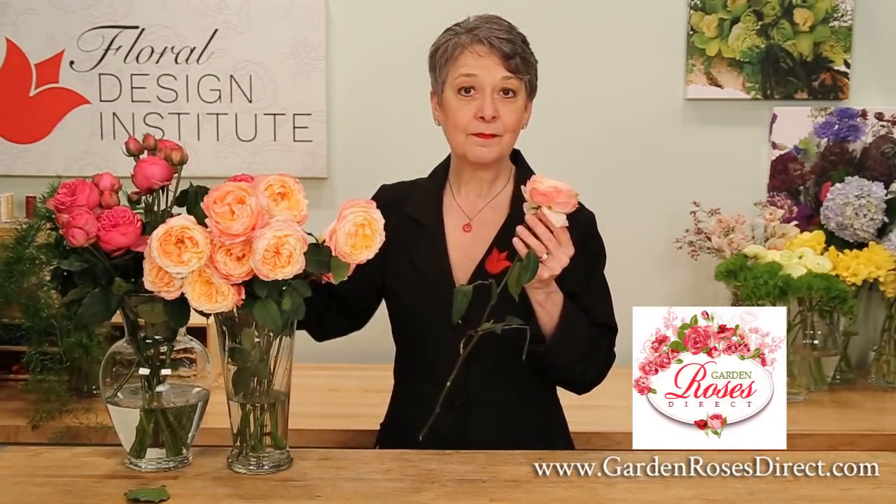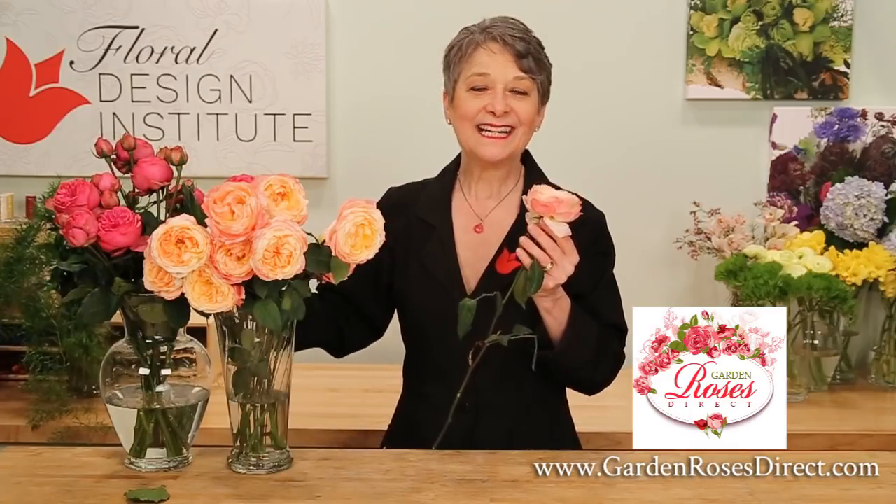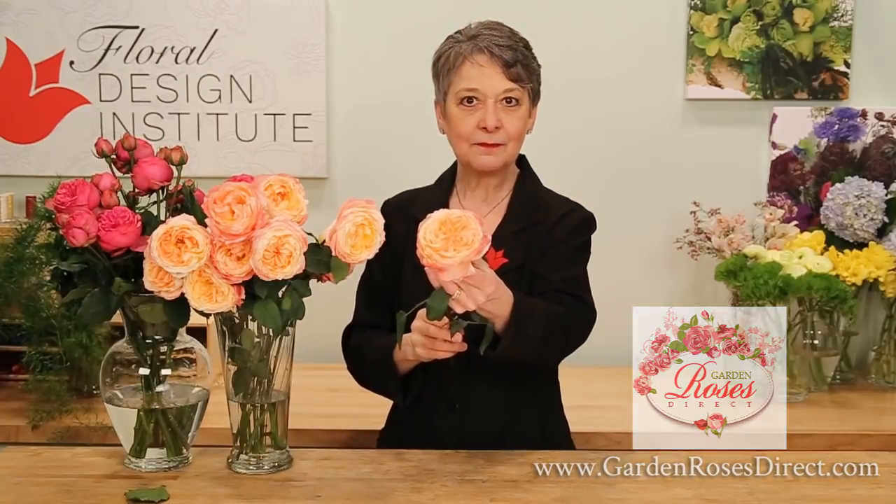Now when you bring in roses from GardenRosesDirect.com, you want to bring them in early. It takes five full days for them to open to this stage. But for Mother's Day, you might want to bring them in just a couple days early — go ahead and design, then deliver them and let them open for the customer. What a wonderful way to watch them bloom out.